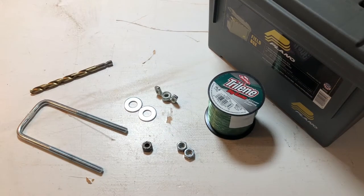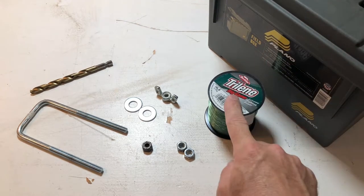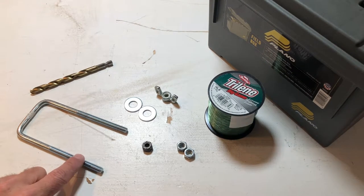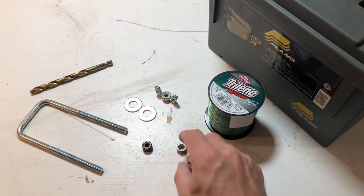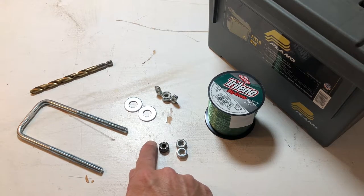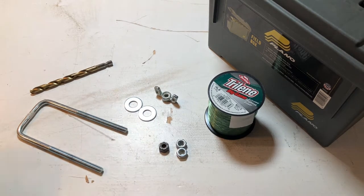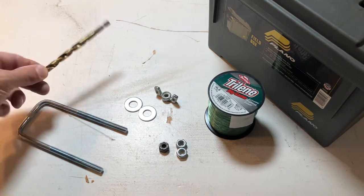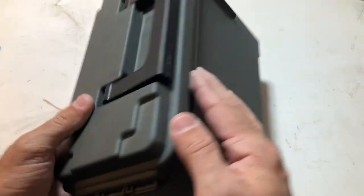All this stuff I had lying around. I've got a plain old field box that I keep my fishing line in. Then I have this u-bolt — it's 3 inches of threads, 5 inches overall — two regular nuts that are 3/8, a 3/8 lock nut, a 3/8 locking wing nut, two washers, and I'll also be using this drill bit.